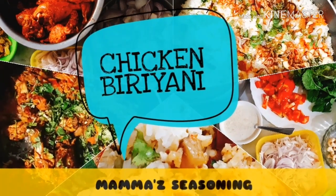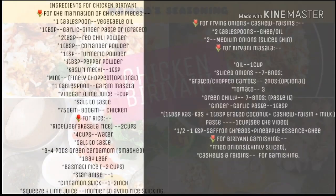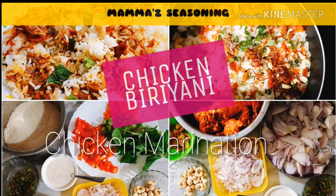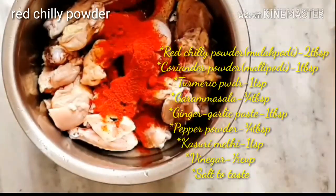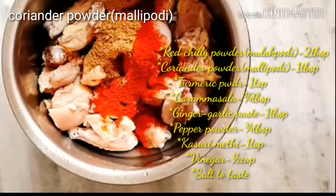Hello, welcome to Mama's Seasoning. Here I'm coming with a chicken biryani recipe. Firstly, I'm going to show you the chicken marination. For that we have to add red chili powder, one tablespoon coriander